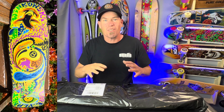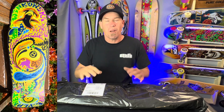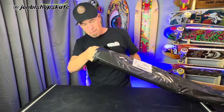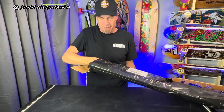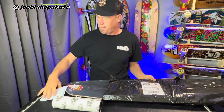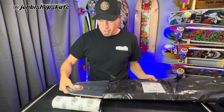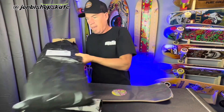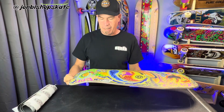We are back today. I'm pretty excited because I've received a package and I'm hoping that inside there is a Santa Cruz Winkowski Dope Planet deck. Let's have a little peek inside. Open this end up - oh, here we go. Jessup grip, never had that before, bit of paperwork, and there she blows. Get rid of this package. Okay, let's take a look around.